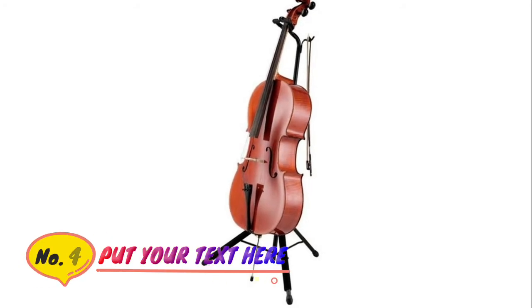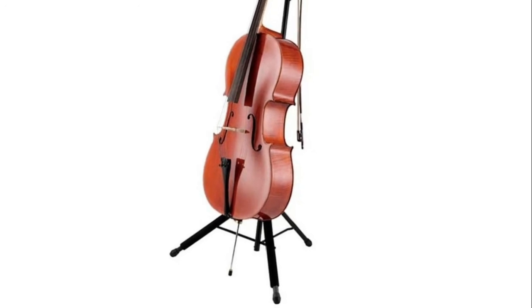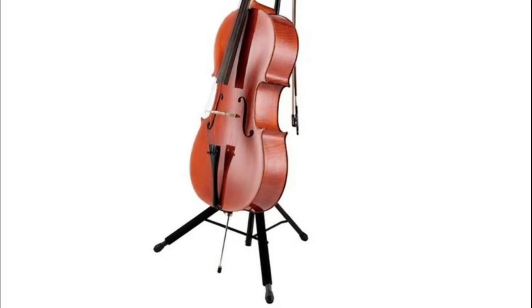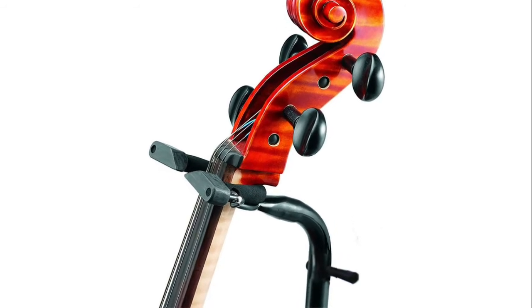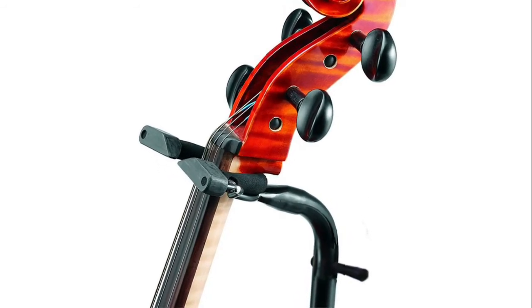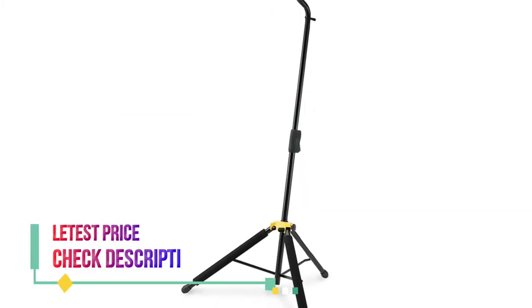Number four: Hercules Cello Stand. Auto grip system holds your instruments securely. Specially formulated foam comfort grip for easy height adjustments. Also features a bow hook.